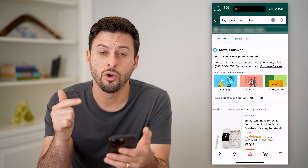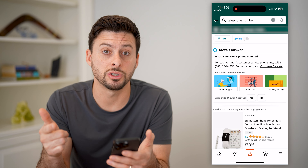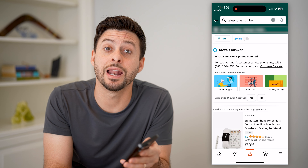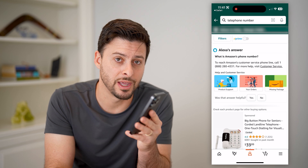Your best option is to either call them or open a support chat with Amazon. I hope this helps — let us know if you have any questions and make sure you subscribe. Thanks for watching.